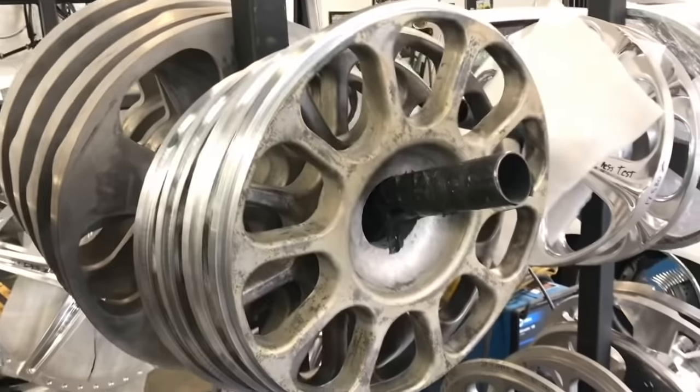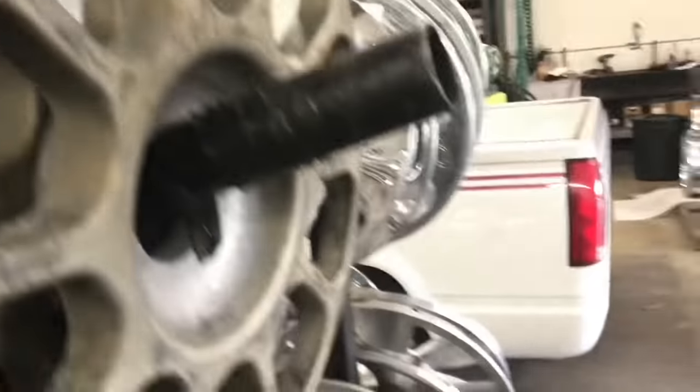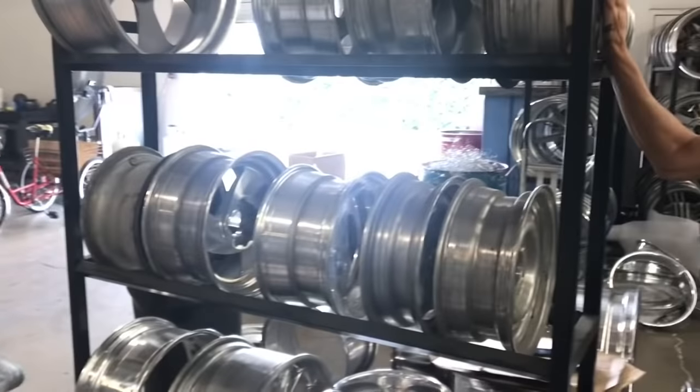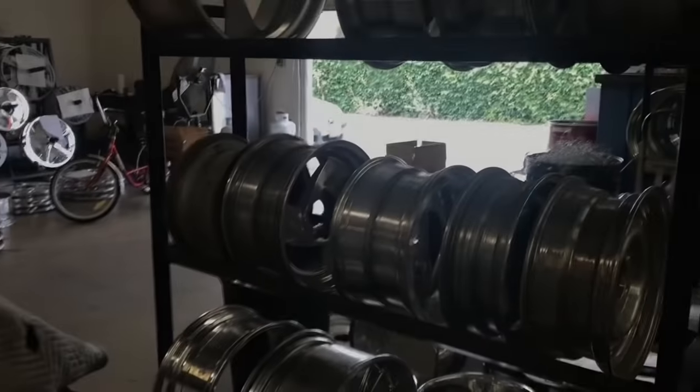And next, they're going to get drilled with a bolt pattern. I don't have knock-offs on my car — four on four, right? Yeah, four on 100 BMW. Very cool. 1972 BMW. Exactly.